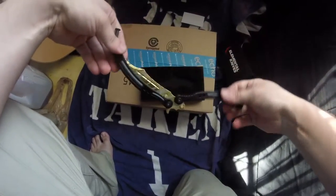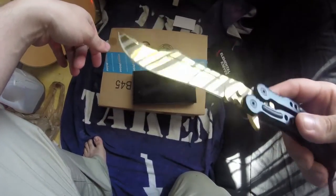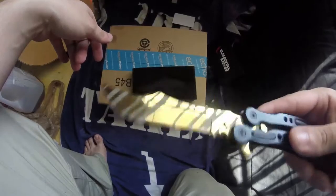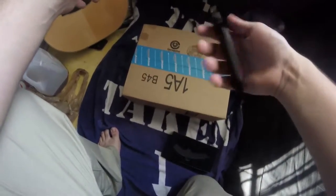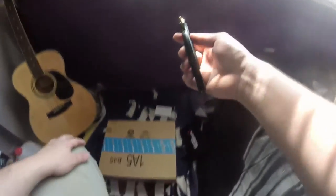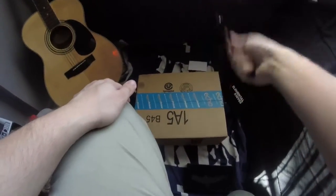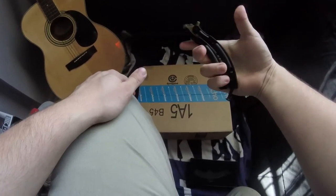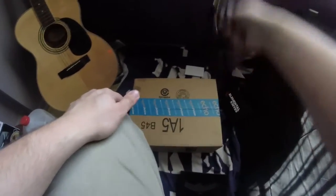Oh yeah, butterfly knife comes with a sick lock. I asked for the sharpened version, so as you can see the gleam on that. Now I'm not exactly a butterfly knife pro but I can do a couple things. Yeah, good for you. I've already pinched myself ten times using it for not its intended purpose.